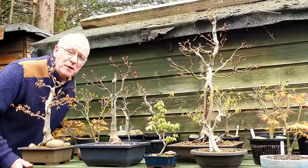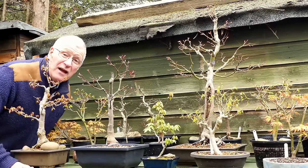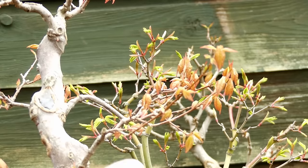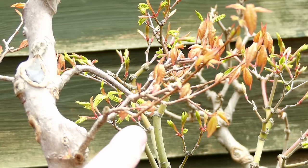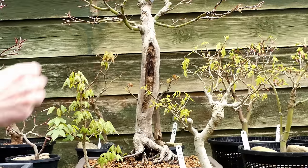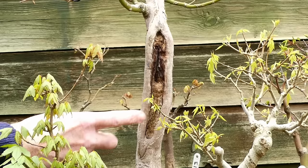Right now the leaves on your maples and tridents are looking absolutely beautiful — this is probably the best time of the year to admire them. But remember, near the middle of May you've got another big task: on all these maples where you've allowed the leaves to grow out, you'll want to cut right back. We've allowed this to grow out, but we secretly know we want those two little buds back here — come mid-May we'll cut all the way back to the two horizontal buds. We also need to check the deadwood areas of trees to see how they got through the winter and identify any that need preservative.